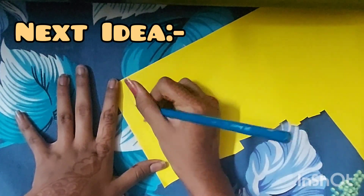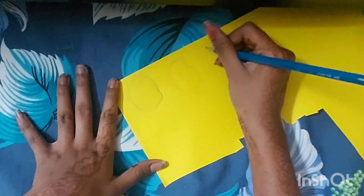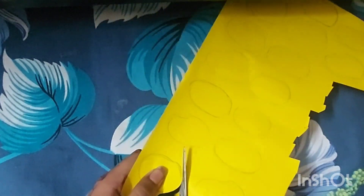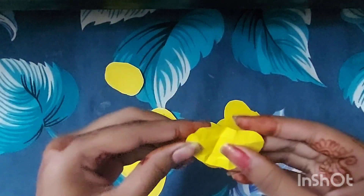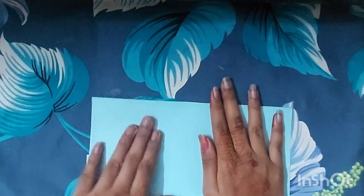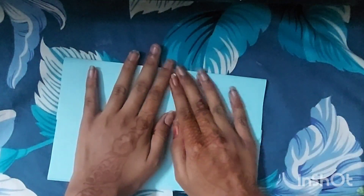Now I've added yellow paper. Our chips are ready, but the chips need to be packed. Let's make the packet. First, we have to take blue paper and fold it as shown. Then, glue and paste it.